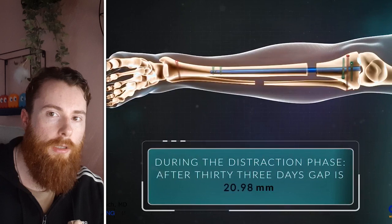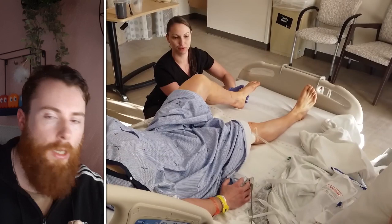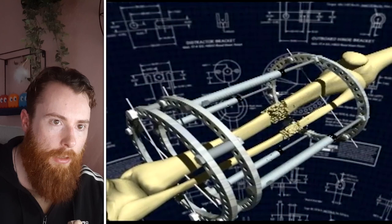Of course, this puts the person out of commission for the time under surgery as well as a period after surgery while they recover. This also means that the newly lengthened section of bone is quite a bit weaker and less established in maturity than the older parts, so would be much more liable to breaking.